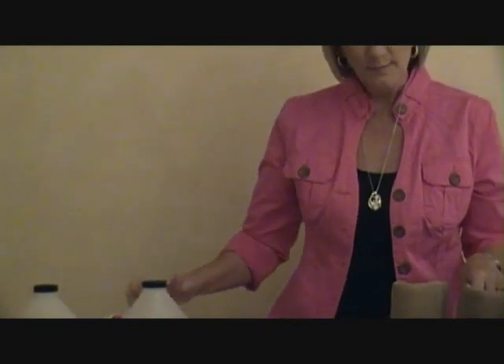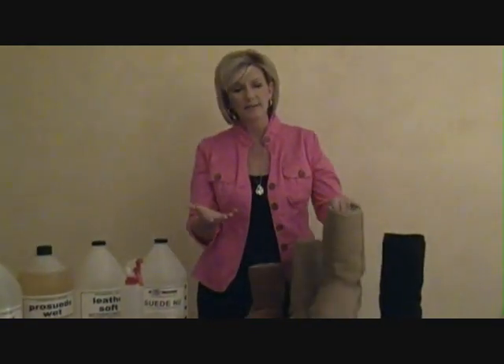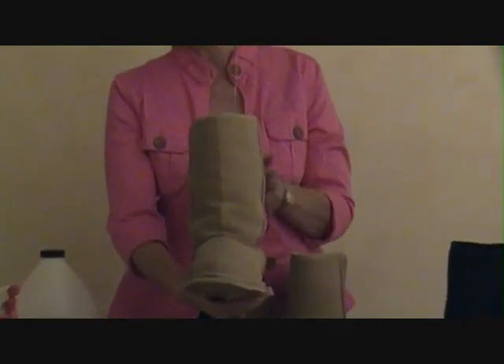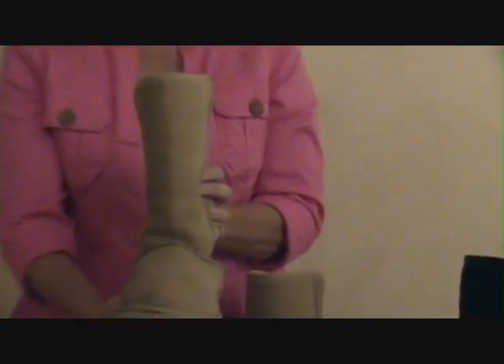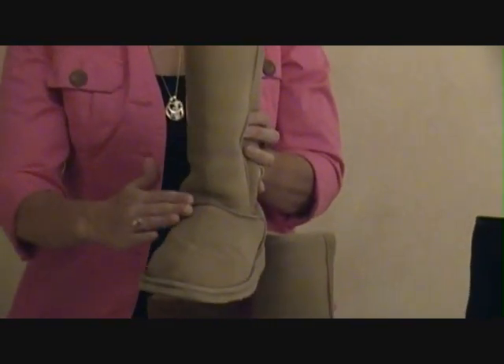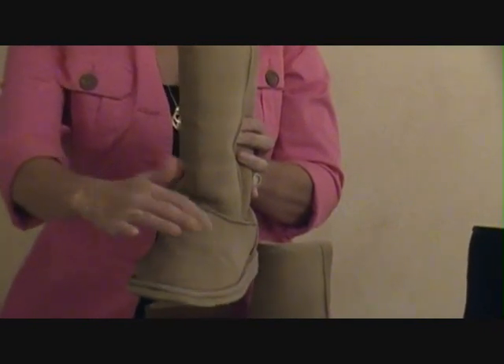It's just a spray that reconditions, brings the color back up, makes it look a little richer. So if you can see on the camera, this boot has been sprayed. You have the line right up the center. You can see this side looks much richer and darker than this side.